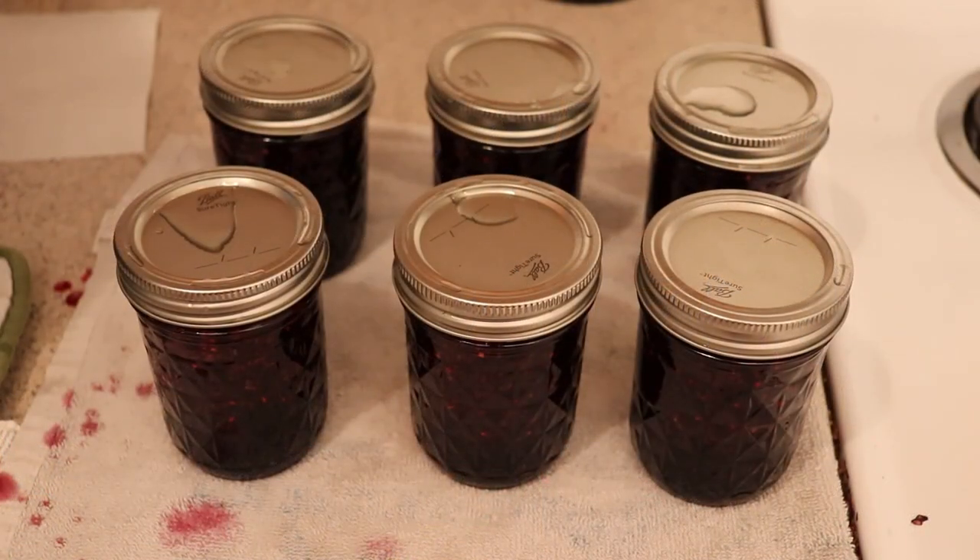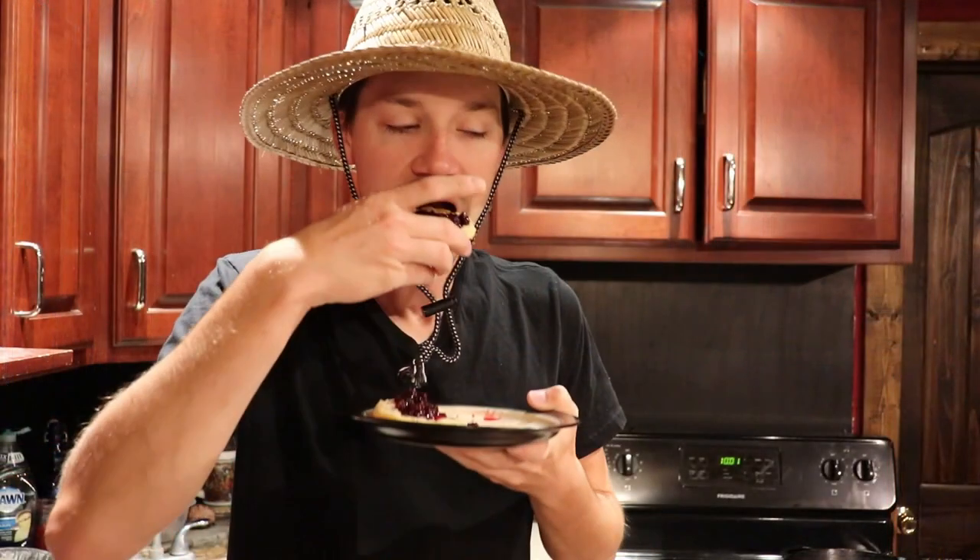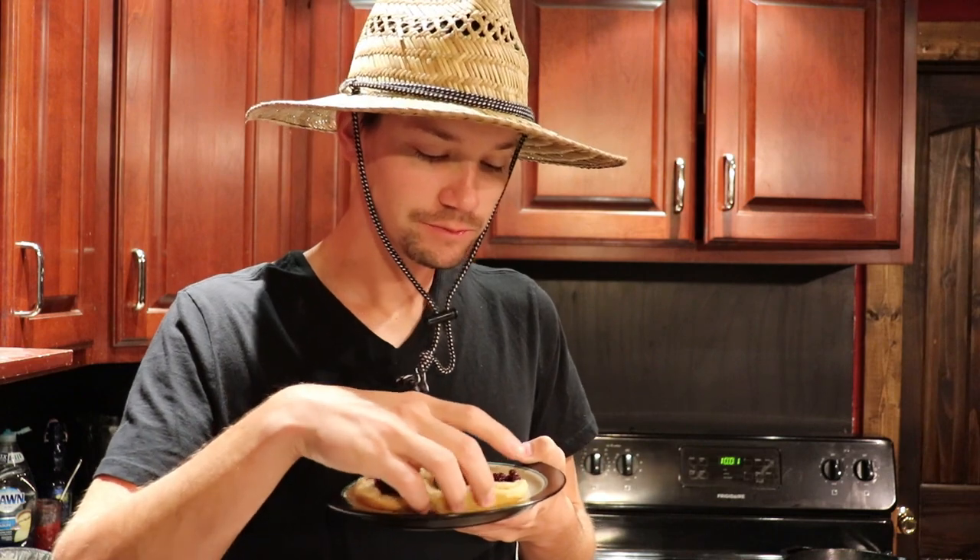We are going to leave these jars to cool overnight. The best part of picking, preparing, and preserving the blackberry jam is the taste test. Whenever you pop your lid off, you should hear a small little suction. Mmm, it's good! Guys, thanks for watching. If you like this video, please like, comment, subscribe to our channel, and we'll see you next time.